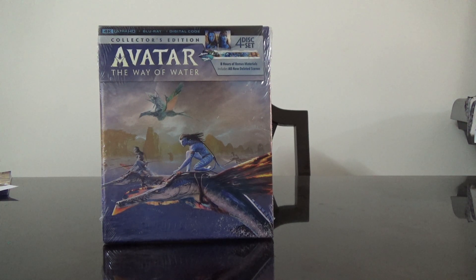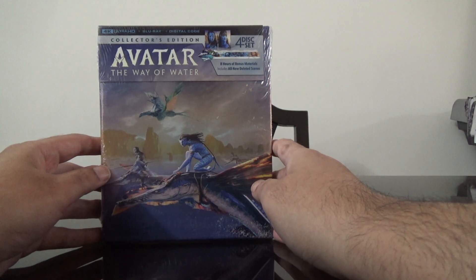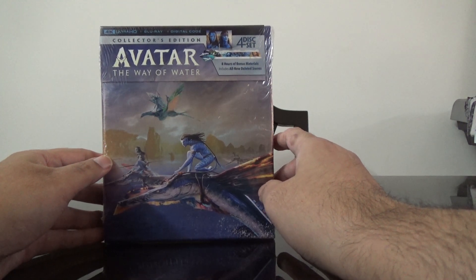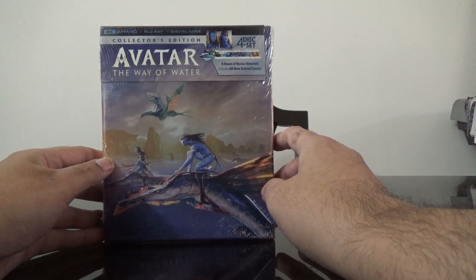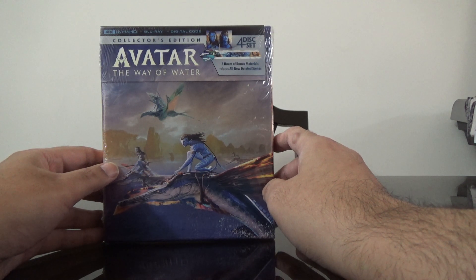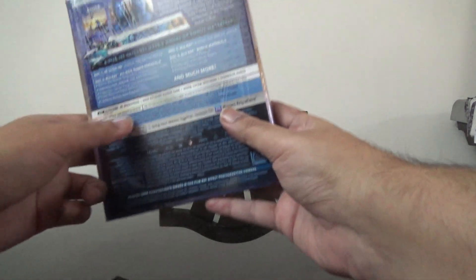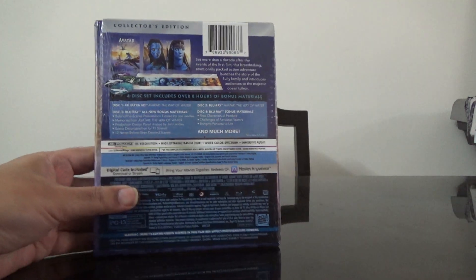Hi guys, this is Rajiv Denungadi here and today I'm gonna unbox the special edition set of Avatar: The Way of Water. This is a four disc collector's edition set — it's got one Ultra HD Blu-ray and three Blu-rays, with eight hours of bonus material including all new deleted scenes.